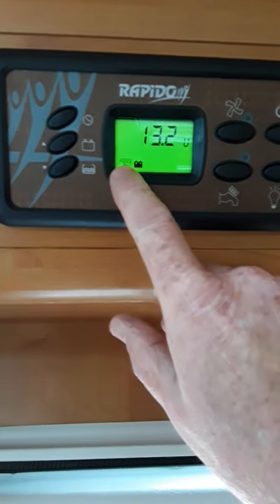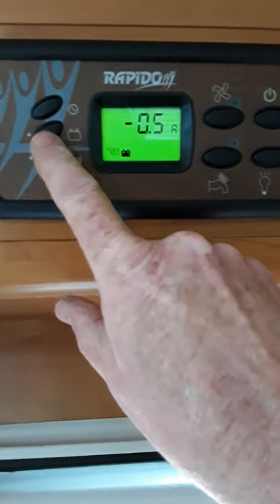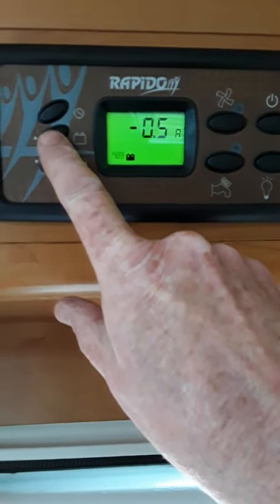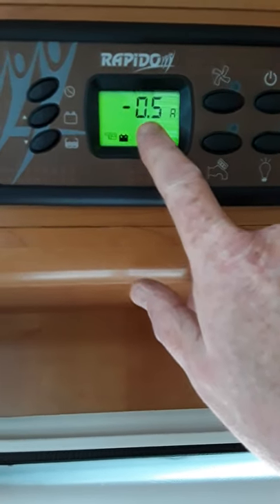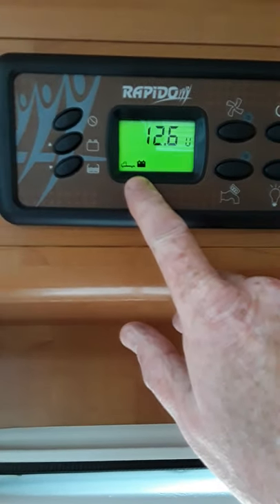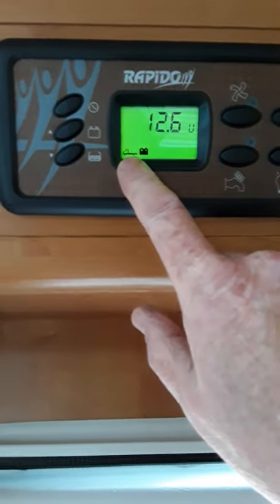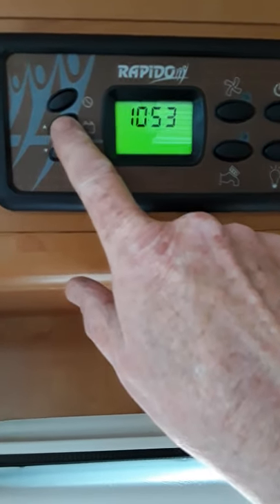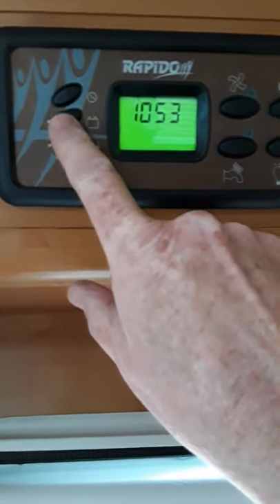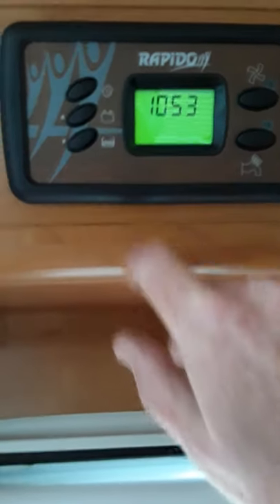You have your fresh water — it's showing there at 80%. And then your battery shows your leisure battery at 13.2 volts, and the next one is your amps showing 0.5 of an amp. The next one is your engine battery at 12.6. You just scroll along and they go through all the settings. And up here at the top is just your clock. So that's your control panel.